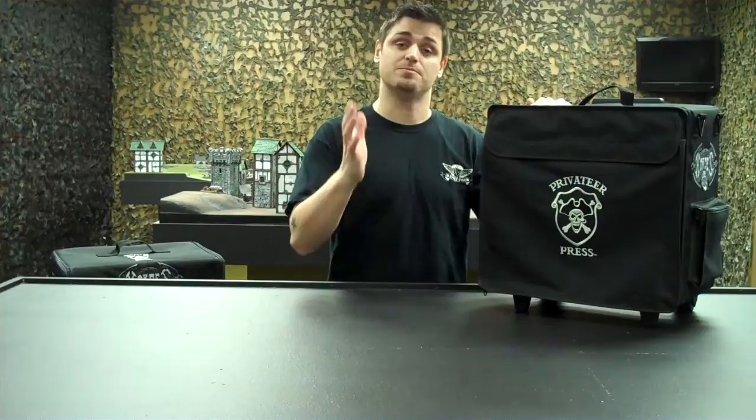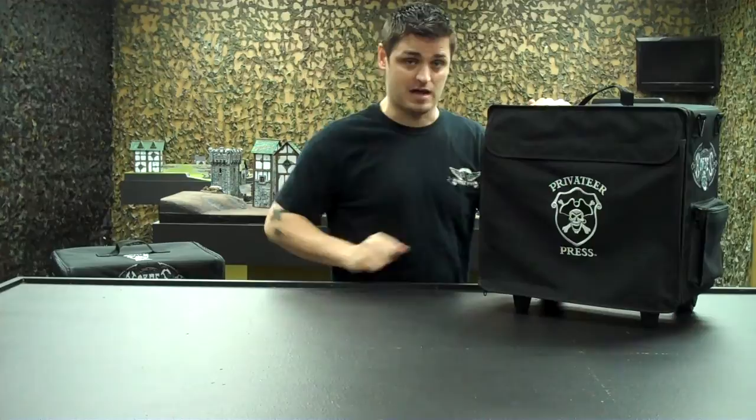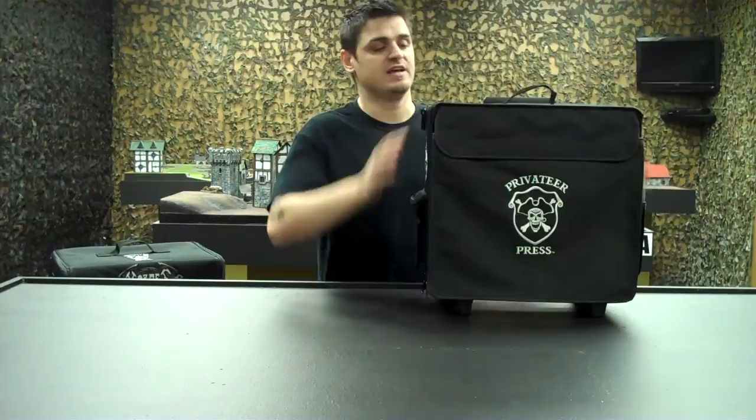We've seen you walking around the conventions with a bag full of metal and it looks heavy. So what we decided to do is get you guys a bag with wheels, but also a bag that's bigger and allows you to attach to your current War Machine and Hordes bags that you guys already have at home. Also the P3 bag will easily fit on top of this. So let's get over and show you the bag and how it works.